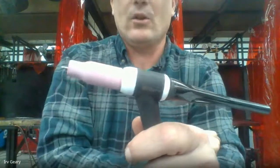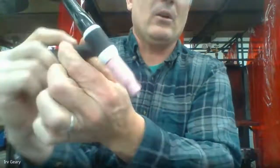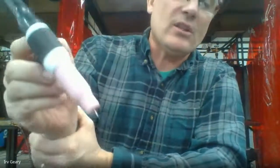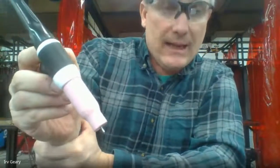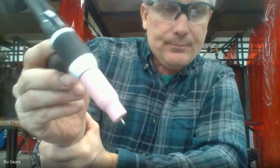Now that rod is not going anywhere. When snugging up that tail, just two fingers, slightly snug — that is all you need. When you're going to use this, hold your torch just like a pencil, or just like a gas torch when you used the oxyacetylene torch — same exact thing.